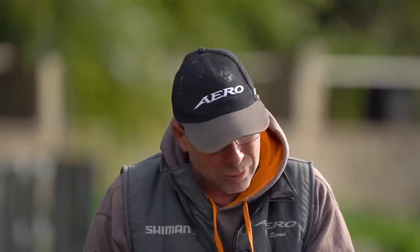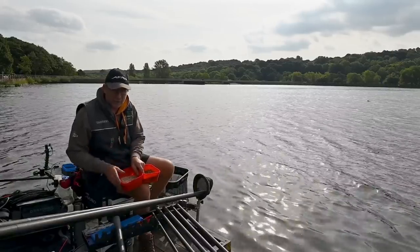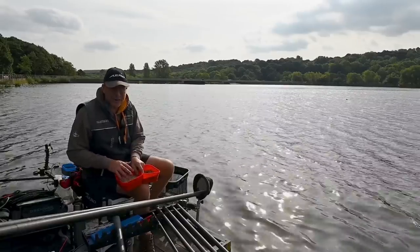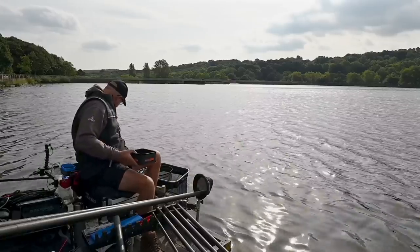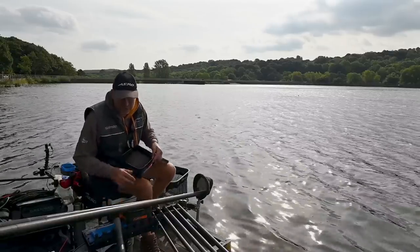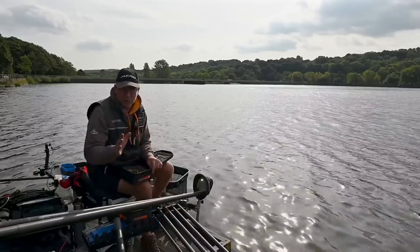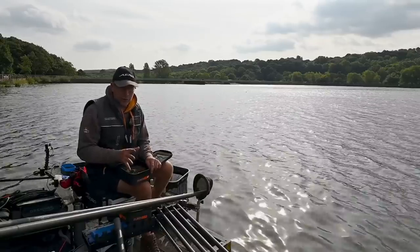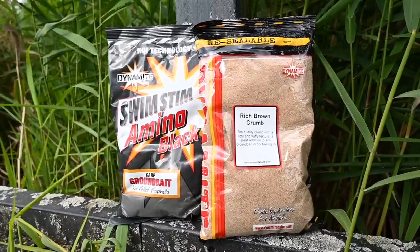When you really want to push your peg, feed some bait, create some attraction, and hopefully catch some roach, then bigger fish move in. As the day progresses, the size and stamp of fish will improve — these two baits are just phenomenal and allow me to feed with confidence. My plan today: if I can get through two to three pints of casters, I'm on for a good day's fishing. The wind plays a big part — casters allow you to group your bait and feed more accurately slightly further out where the better fish might be. Now let's talk groundbait. I'm using a rich fishmeal groundbait — it's a mixed fishery with carp anglers feeding particles, boilies, and pellets, so fishmeal groundbait is right for the skimmers.